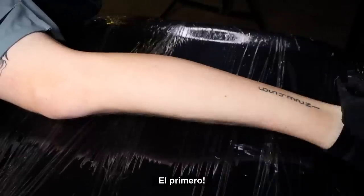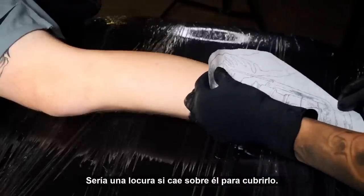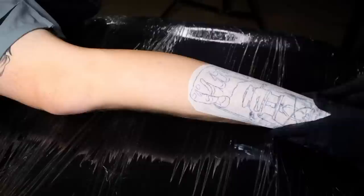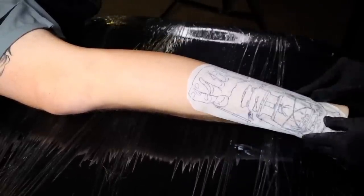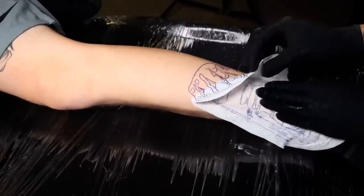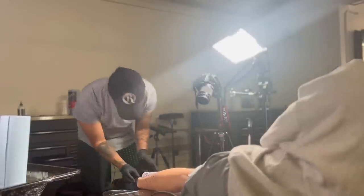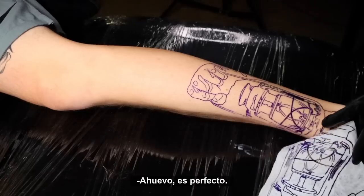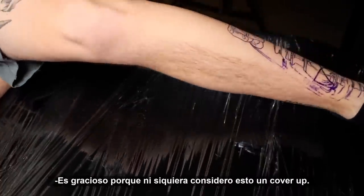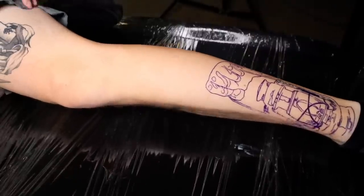There we go, first one. That'd be crazy if it actually lands on it to cover this up. That is like perfect — look at that, it just — perfect! It's funny because I don't even consider this a cover-up. This is not considered a cover-up. It just happened to work out.